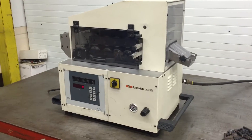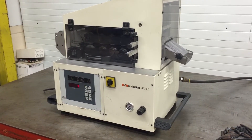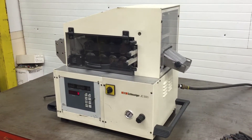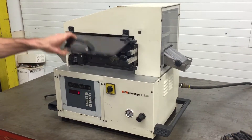Here we have a Schlonecker JC 3985 wire cut to length machine. We'll go ahead and operate it and show some of its functions. We'll take this cover off so we can see the mechanisms moving as we're operating it.